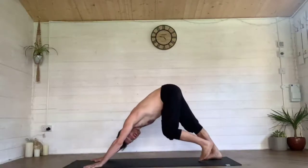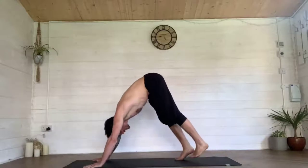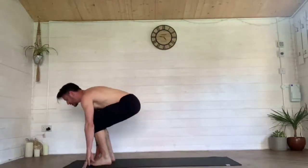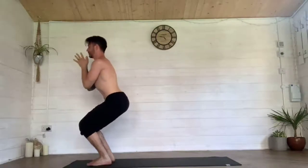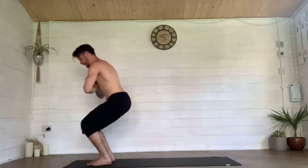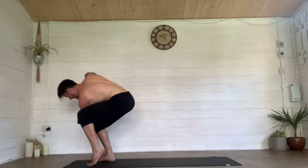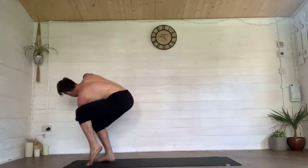Make your way into downward facing dog. Walk your feet slowly and quietly forward, sink the hips down into chair pose, sweep your arms up over your head, pull the hands down through prayer. Allow your ribs to drop a little bit, cross your left elbow over your right knee and twist towards the right. Lift your left heel off the floor onto the ball, then onto the toe.